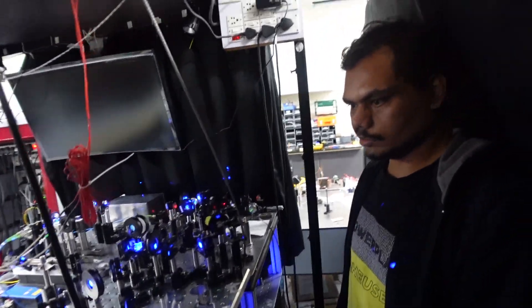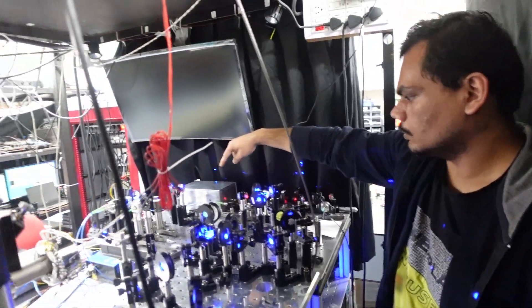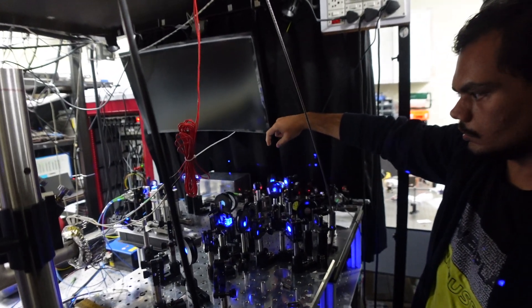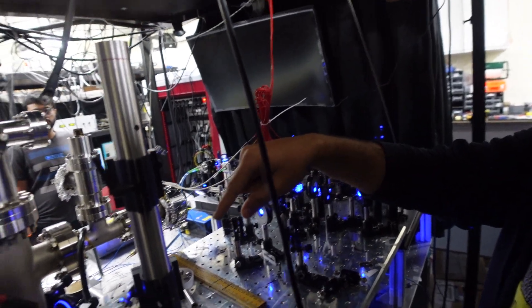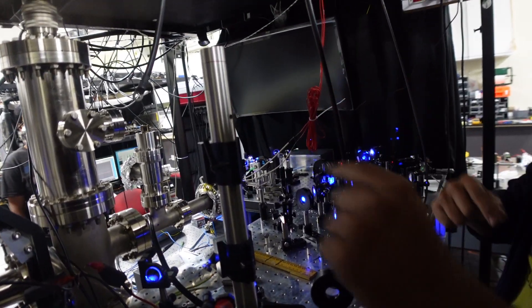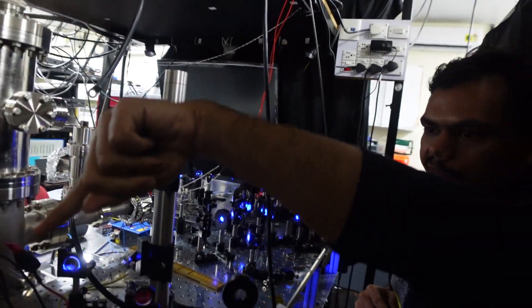This is our setup for the 461nm MOT. The beam comes up from downstairs, passes through optics that control the polarization and power in each beam, and is divided into three equal-power beams. One is the Z beam going down and retro-reflected, one is the X beam retro-reflected, and one is the Y beam retro-reflected.